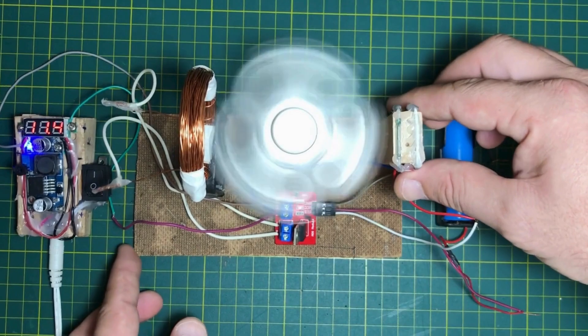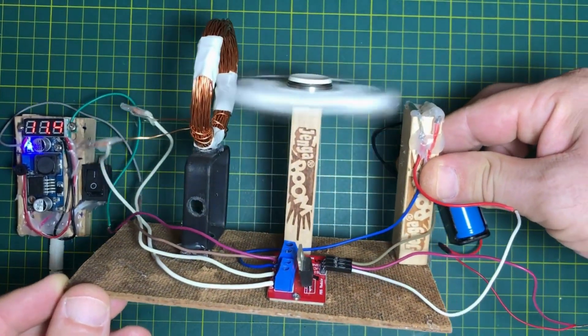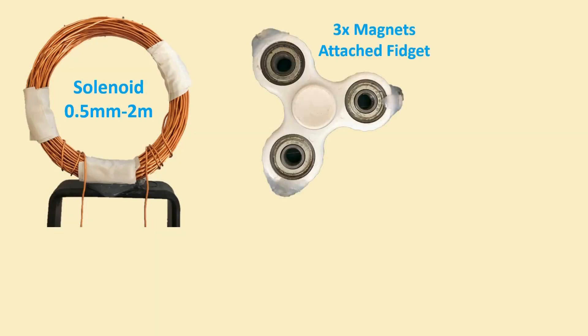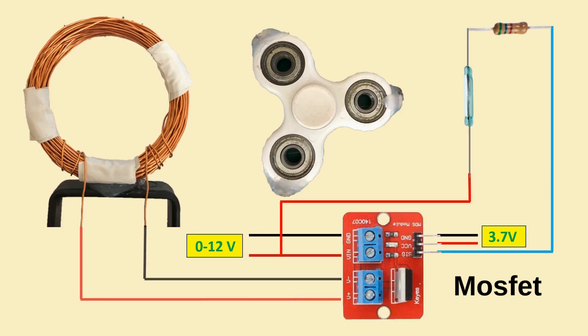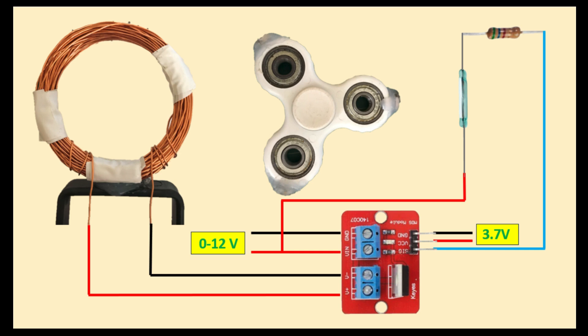Our first project is a motor built using a reed switch. Here are the components and connections for the project. By following this schematic instruction, you can easily build the project yourself. We use a MOSFET in the projects because it acts as a switch, allowing us to control high current circuits with the low current provided by the reed switch. Here, the reed switch, solenoid, and magnets work together to create a motor.